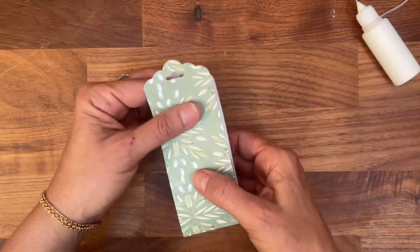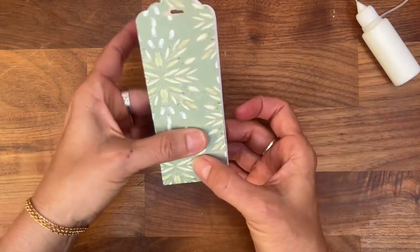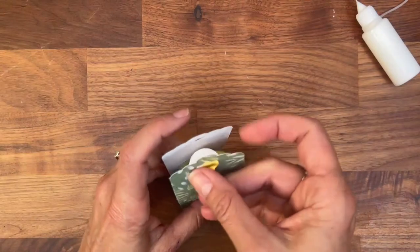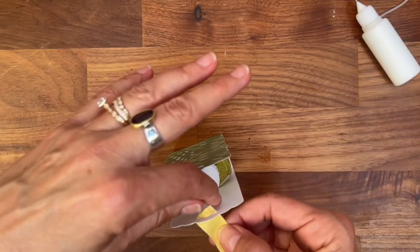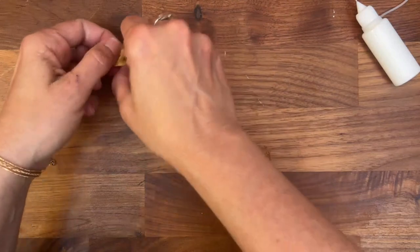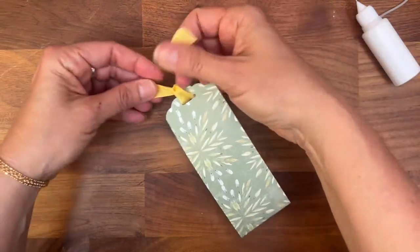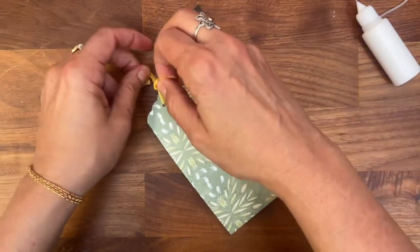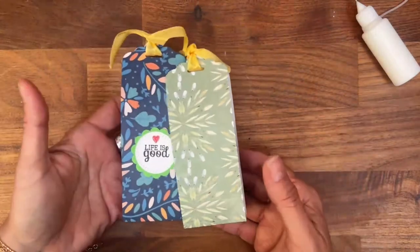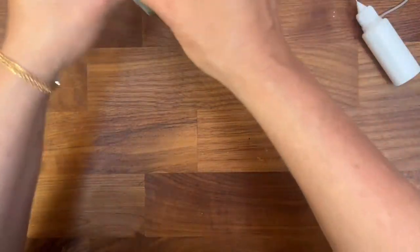Fold it and hold it for a while until it glues. When you look at the side you have this belly band. Now add a ribbon — I basically just do two knots and it stays up there. Done! I usually add something else to the front but here I just wanted to show you how to make it. Now let's go to the second one.